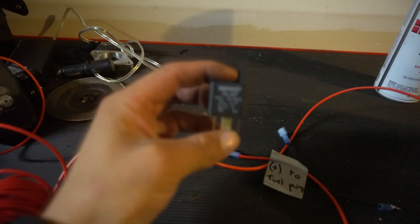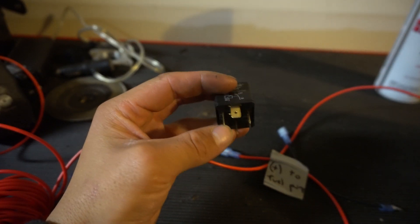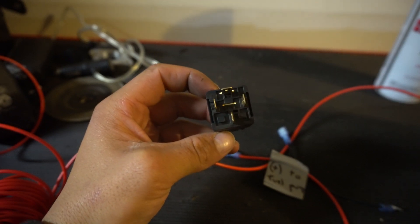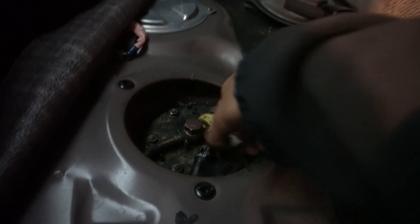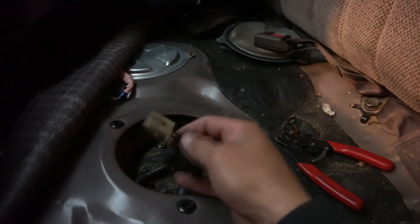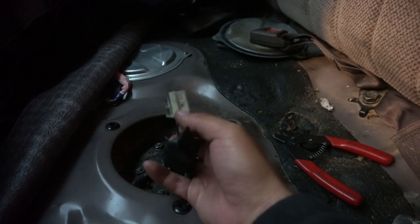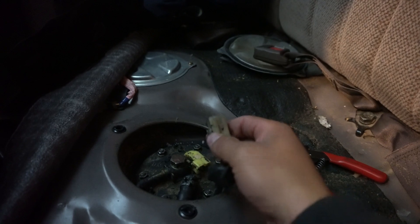So I'm going to start by splicing into that harness, putting a connector on, and then modifying the harness itself so I can keep the ground to the fuel pump with the stock harness. Here is the harness — I'm going to be cutting this wire and leaving this one, and I'm going to cut this plug so it can still clip in. I'll show you guys that.